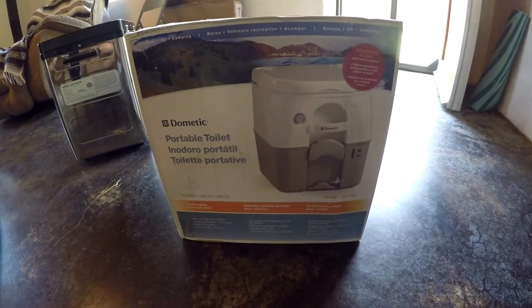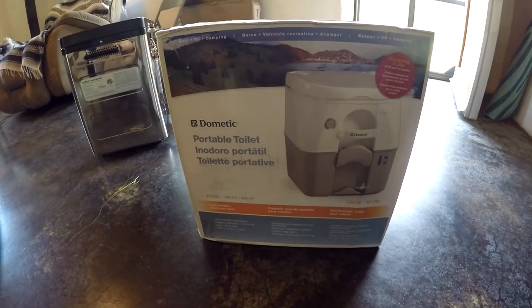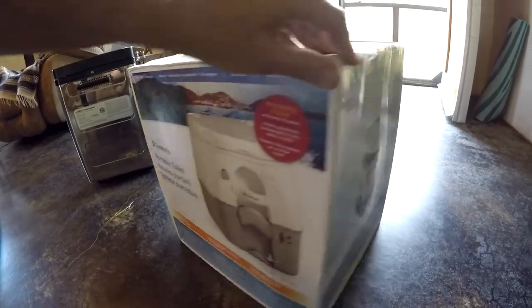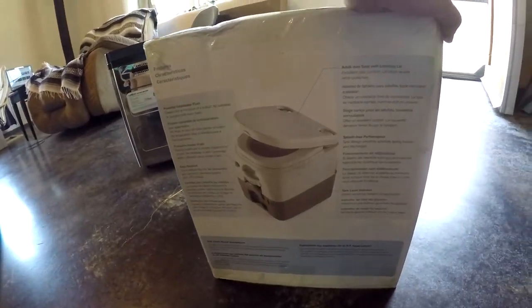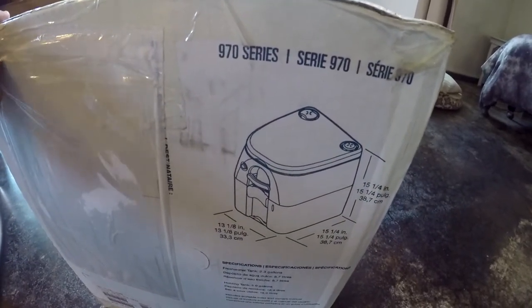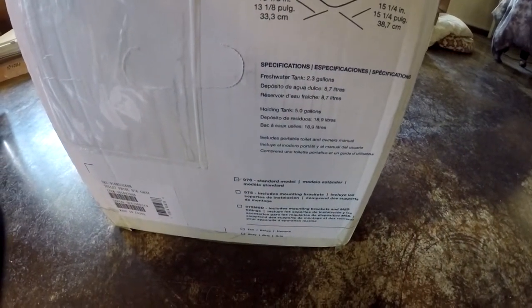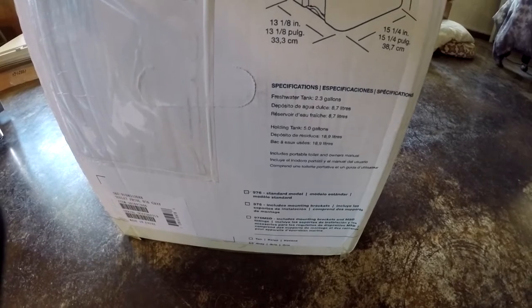Yet another unboxing video — this time it is the Dometic portable toilet. This is the 970 series, and precisely it is the 976 standard model in gray color.